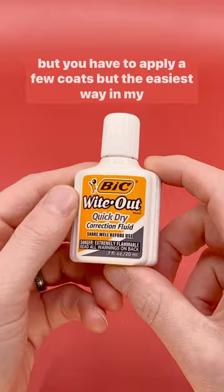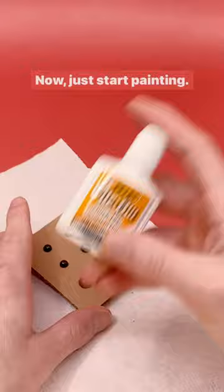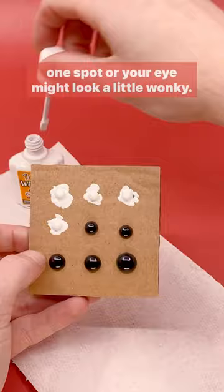Start by poking holes in a spare piece of cardboard with a toothpick or needle. Then shove the eyes into the holes to keep them in place while you paint. You want an even coat, so don't let the paint pool too much in one spot or your eye might look a little wonky.